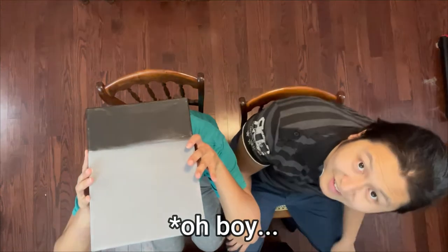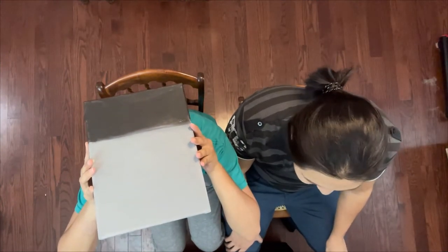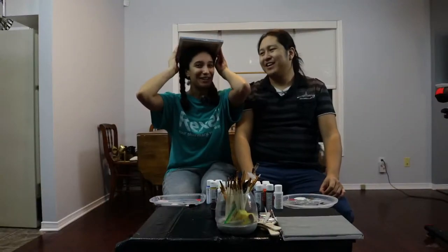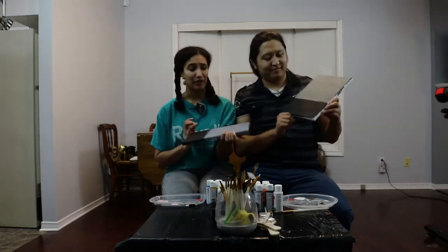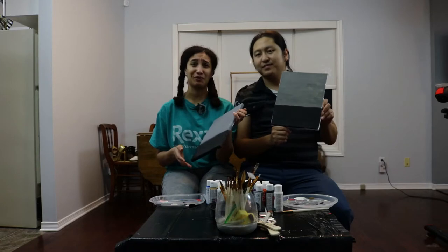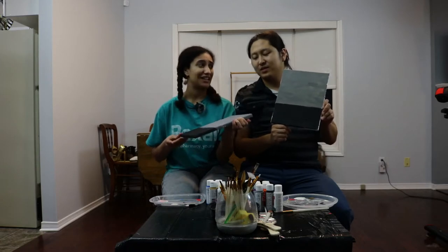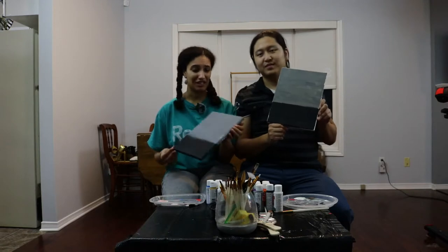This week we decided to follow a Bob Ross tutorial except the canvas is on our heads. This may or may not be the beginning of a very poor decision, but we're going to do it anyways. I think it's going to go terribly. So in the interest of time, we painted the base already because it's actually really important to what we're going to be doing.